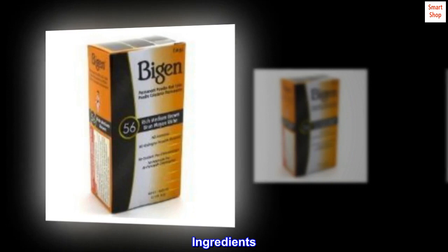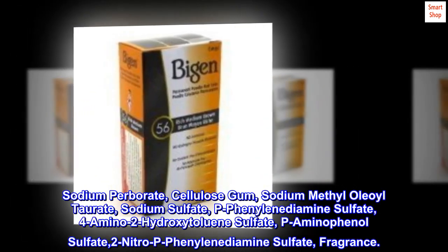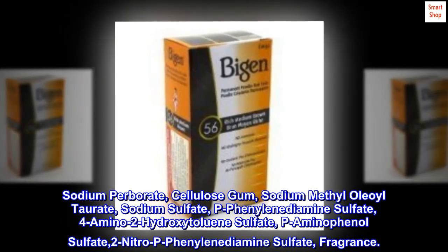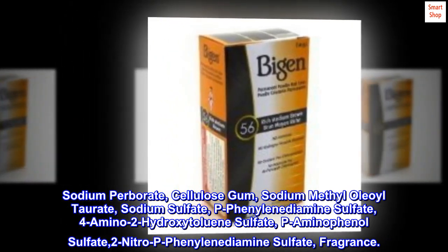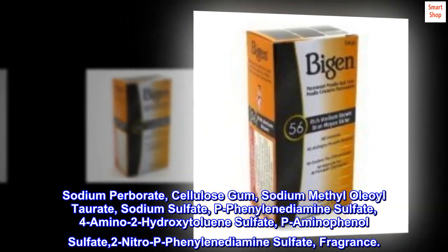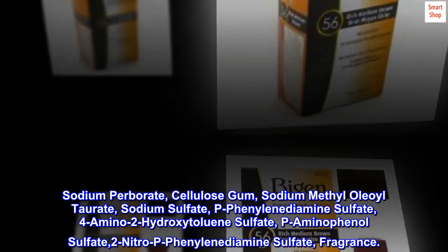No ammonia and no hydrogen peroxide required. Ingredients: sodium perborate, cellulose gum, sodium methyl oleoil taurate, sodium sulfate, p-phenylenediamine sulfate, 4-amino-2-hydroxy toluene sulfate, p-aminophenyl sulfate, 2-nitro p-phenylenediamine sulfate, fragrance.